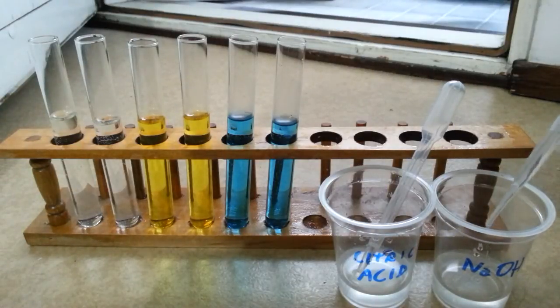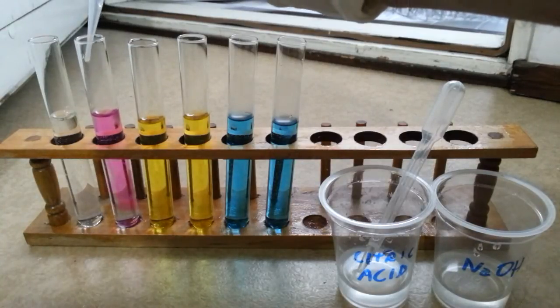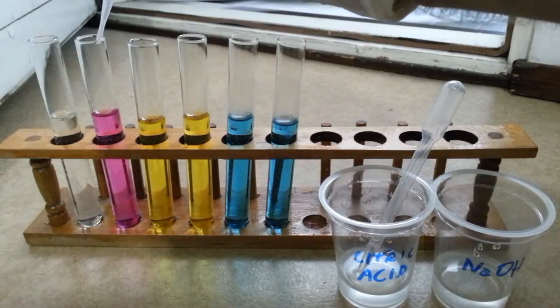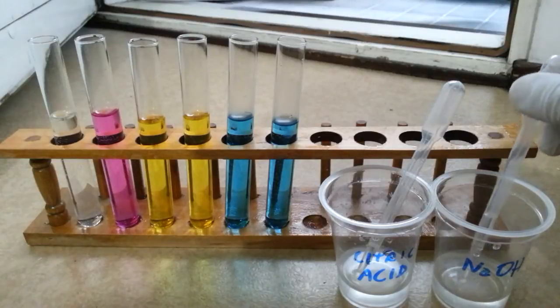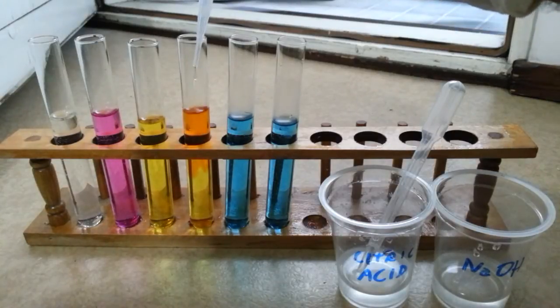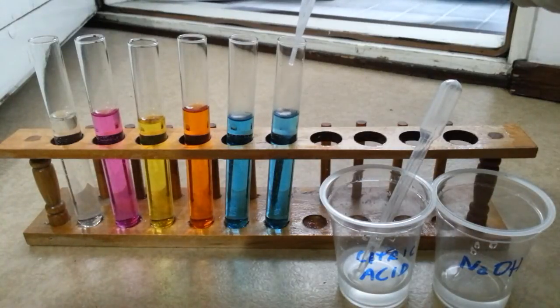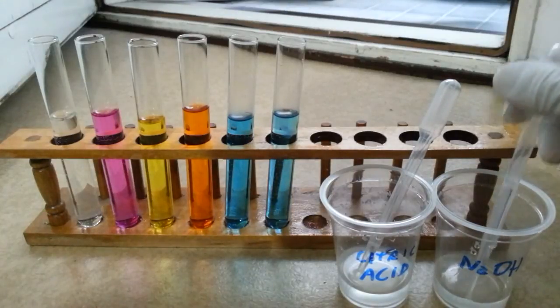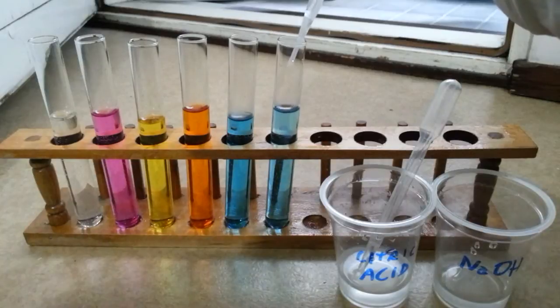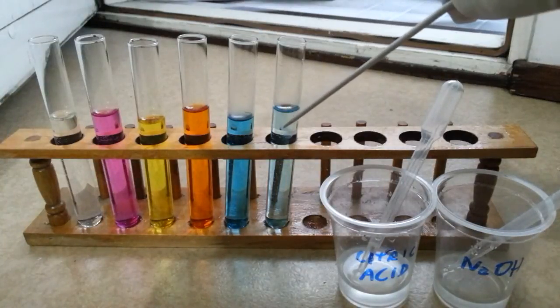So let's drop a little bit of sodium hydroxide in the second test tube. The phenolphthalein becomes fuchsia, or if you want to call it pink. The curcumin solution becomes orange, and the malachite green requires a little bit more sodium hydroxide, and we will notice that malachite green will become discolored.